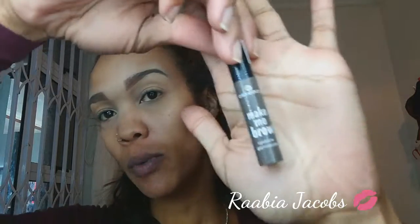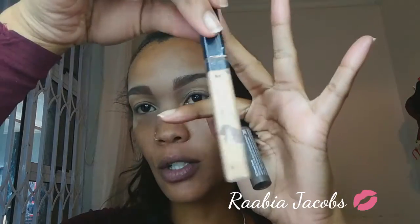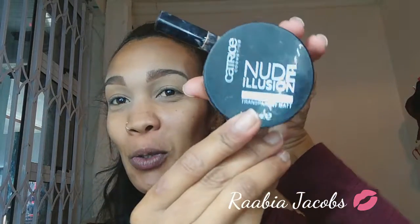I've filled my brows out a bit with some dark powders and then went over that with my Essence Make Me Brow. Then I've concealed underneath just to clean up those lines with my Maybelline Fit Me concealer, and then set it with my Catrice Nude Illusion — this is a mattifying loose powder, it's transparent. I'll put all the details down below.